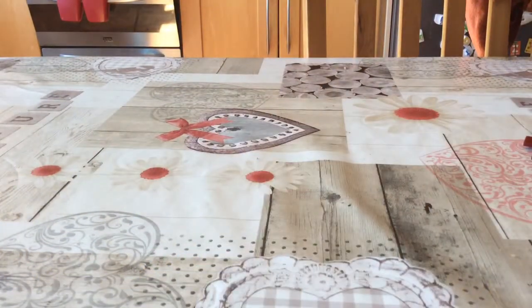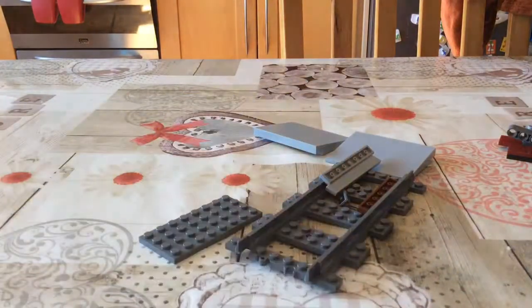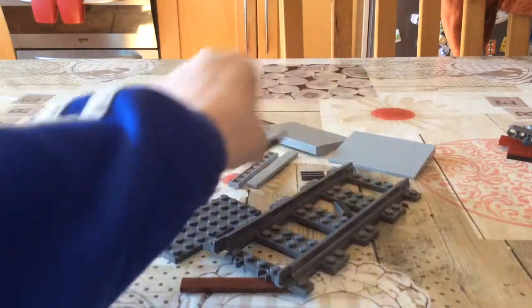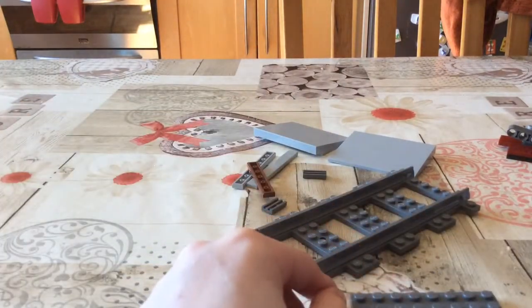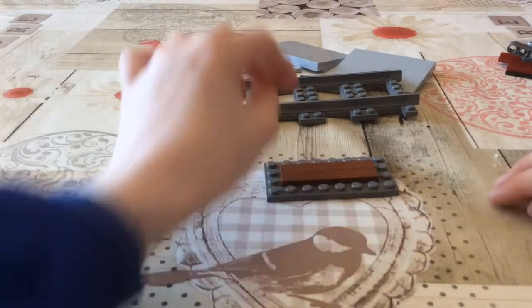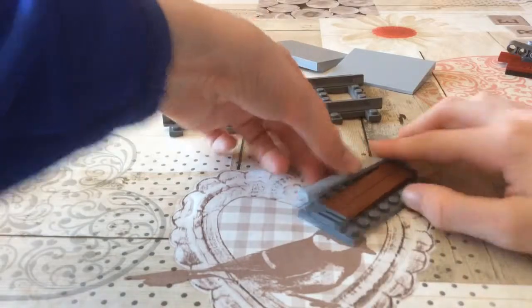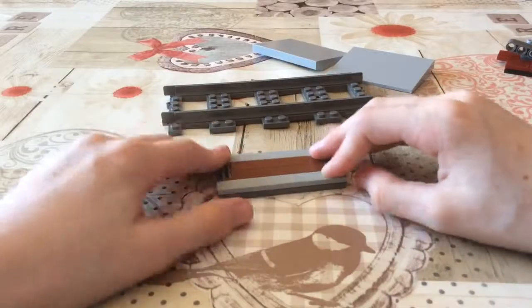Now here comes the level crossing. I was actually supposed to do this one in the last video but unfortunately the video cut off before I could get to it. So you get a four by eight base, place two brown tiles down, then put two gray tiles next.